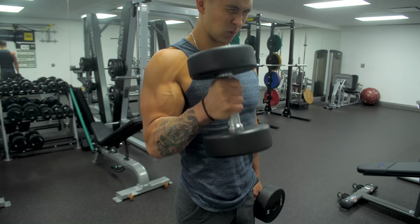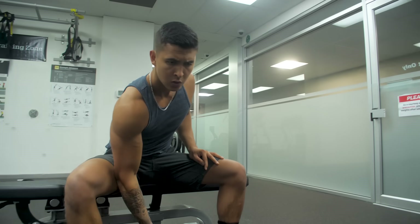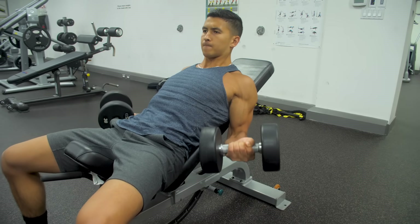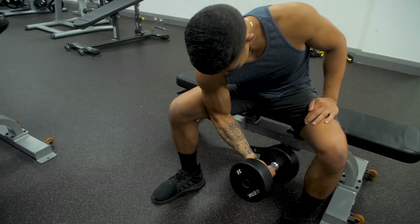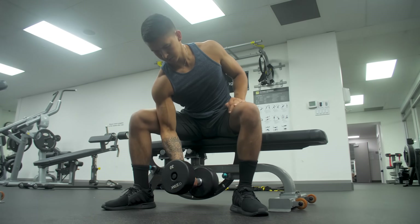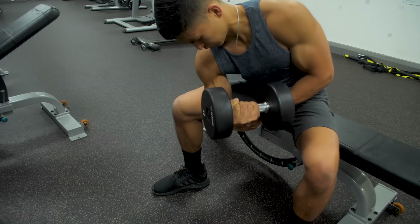If you're seeking to maximize your biceps growth, then you need to ensure that you're incorporating enough dumbbell biceps exercises into your routines. This is crucial since dumbbell exercises not only better prevent muscle imbalances from developing in your biceps when compared to their barbell counterparts, but they also enable us to manipulate our biceps exercises to boost growth in ways that simply aren't possible with the use of barbells.